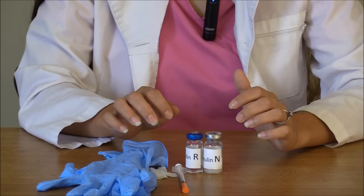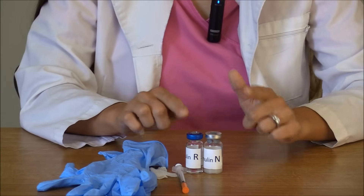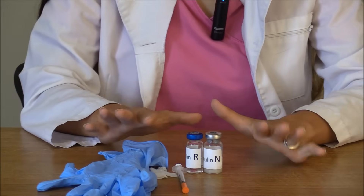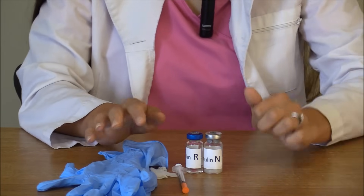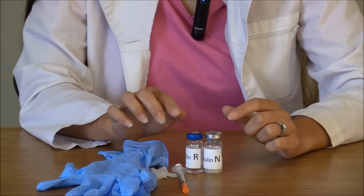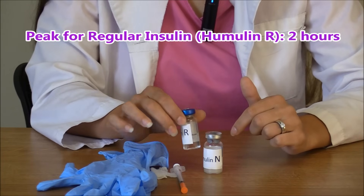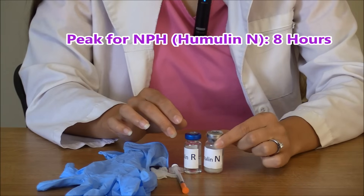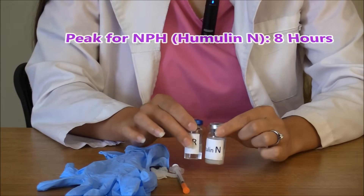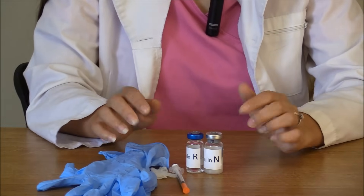Then you want to make sure you know the peak times — be familiar with the peak times of each of these insulins. The peak of humulin R is two hours, and the peak of humulin N is eight hours. This is when the patient is at most risk for hypoglycemia. NCLEX likes to ask about that, so make sure you know that.